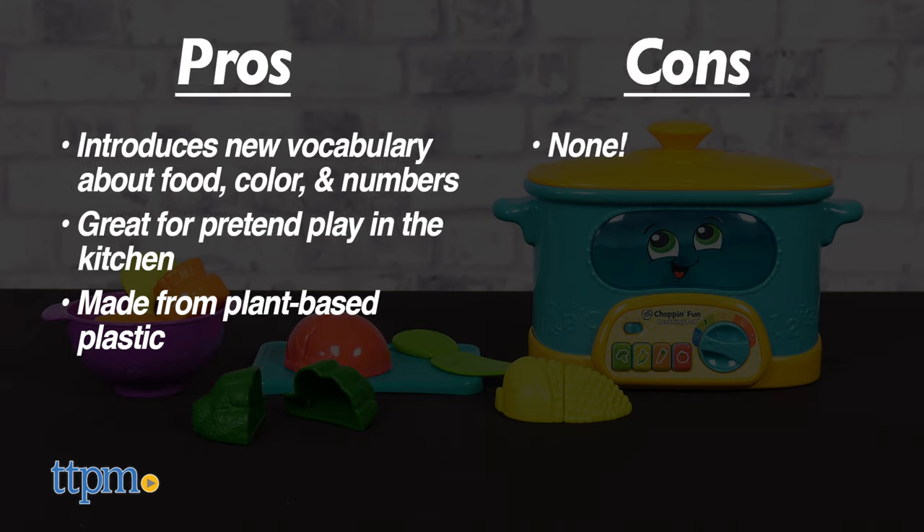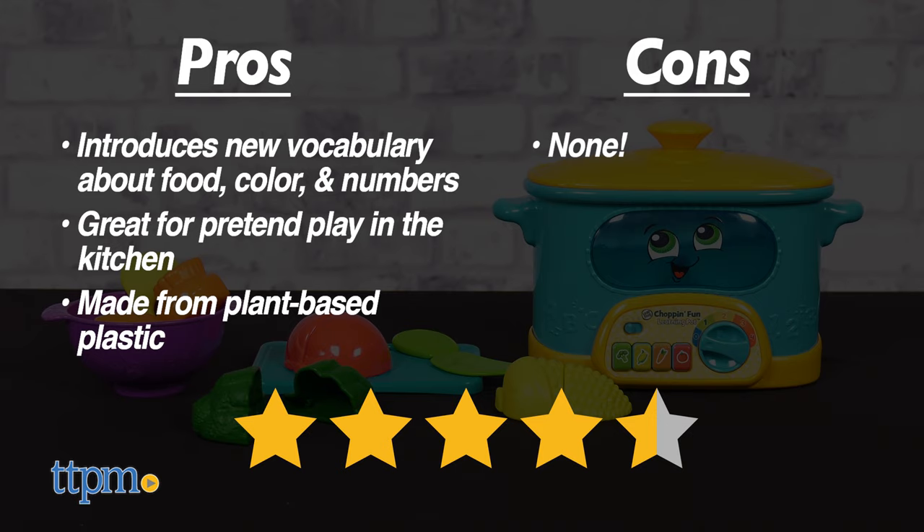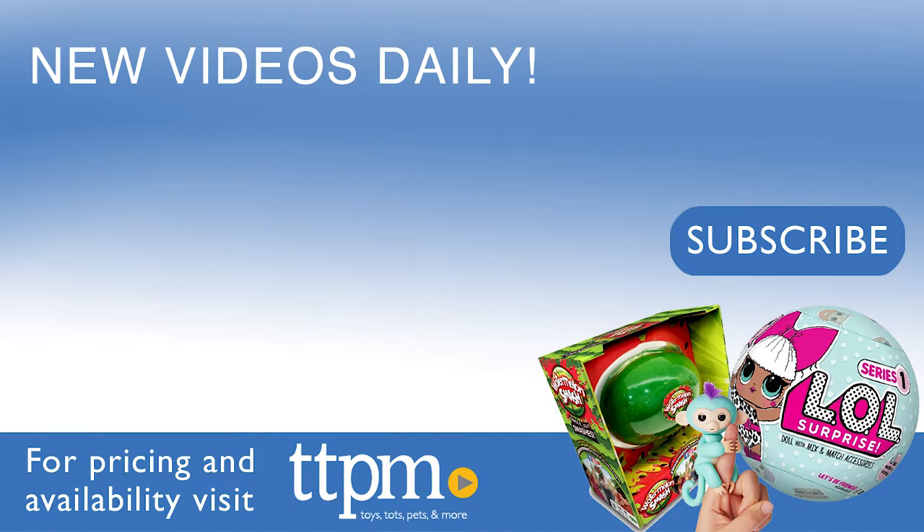As for cons, there are none. I give the LeapFrog Chop and Fun Learning Pot 4.5 out of 5 stars. Thanks so much for watching. Don't forget to subscribe and check us out on TikTok at the Toy Authority.